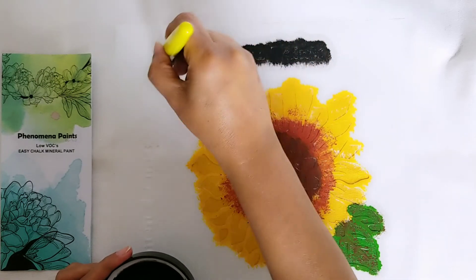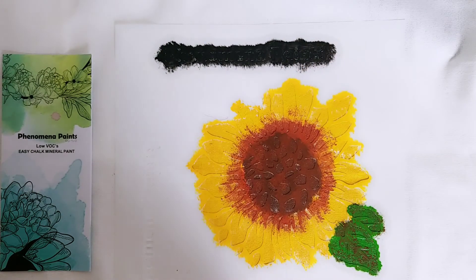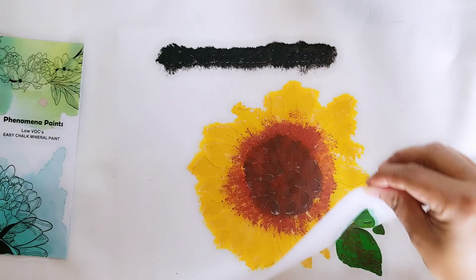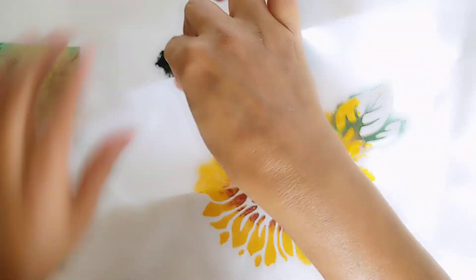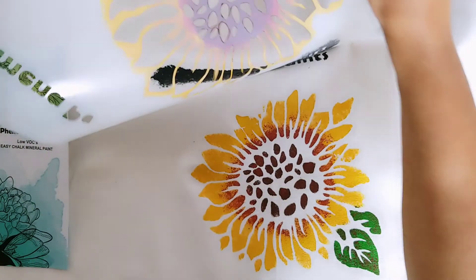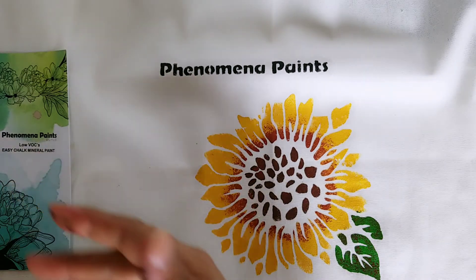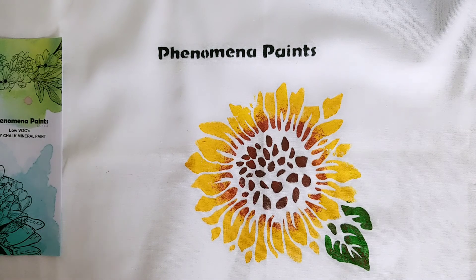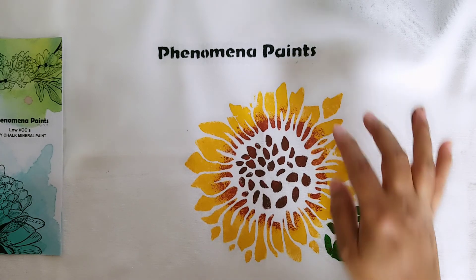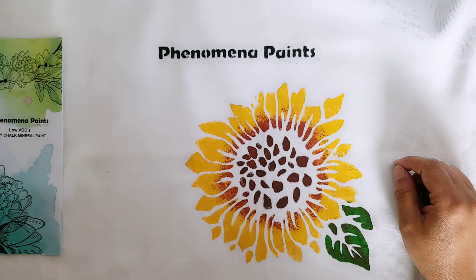Almost done — I think it works! Let's take it out and see how it looks. This is how it looks — it looks pretty to me, I hope you like it too. This is a multicolor stenciling. I used Gold Mine here, this is Comment, this is a mix of black and Comment, this is Forest green, and that's black. I hope you like it — enjoy!